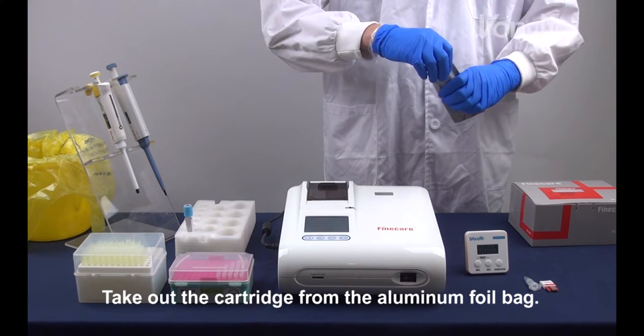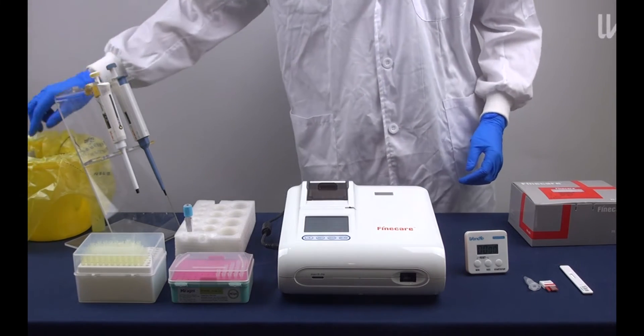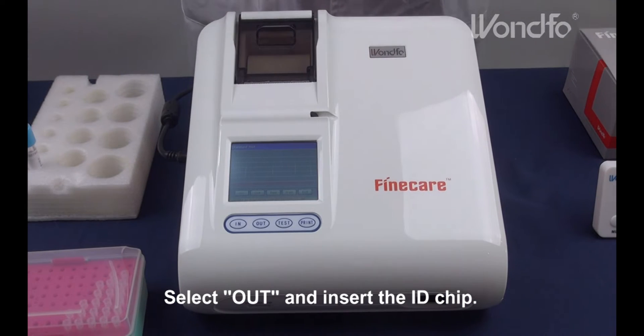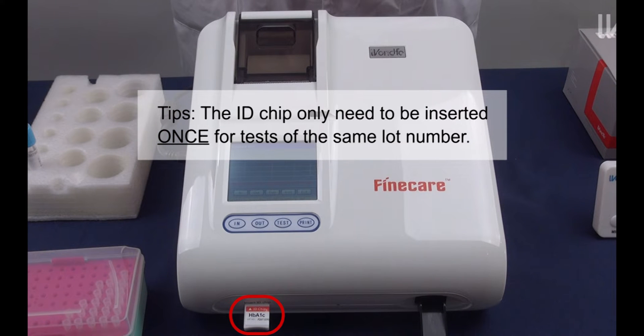Take out the cartridge from the aluminum foil bag. Select ALT and insert the ID chip. Tip: the ID chip only needs to be inserted once for tests of the same lot number.